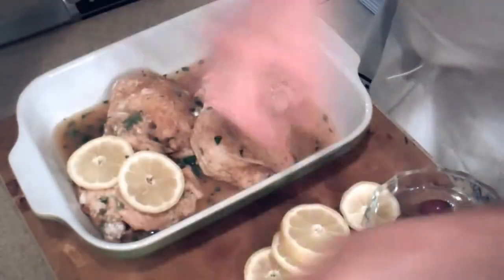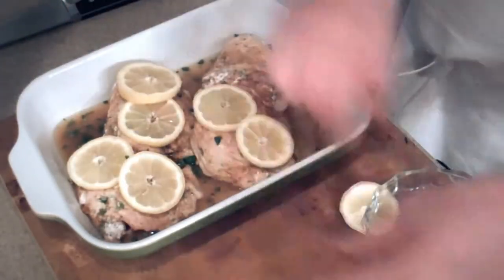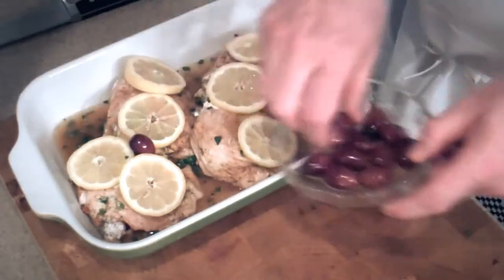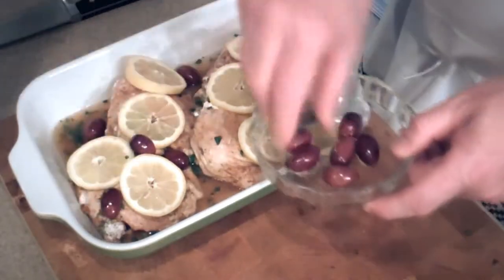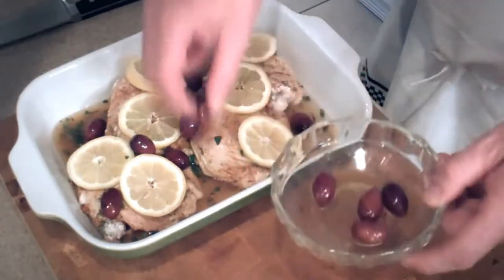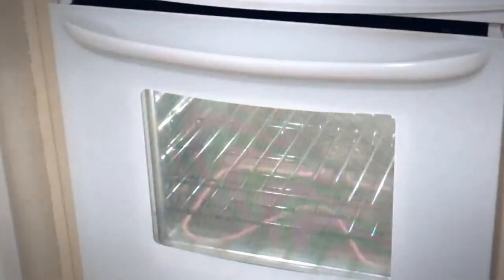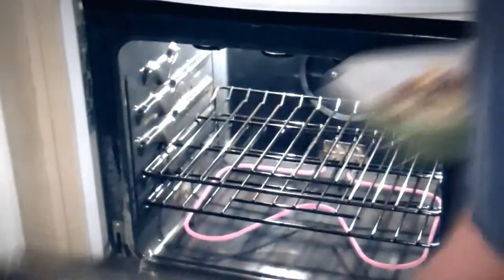We're gonna take our lemon slices — while you weren't looking, I cut them up, I'm kind of tricky like that. We want to put lemon slices all throughout the dish, and then strategically put kalamata olives all around. You want to preheat your oven to about 350. We're gonna pop this baby in the oven — 350 degrees Fahrenheit — uncovered, and we're gonna let it cook for about an hour.